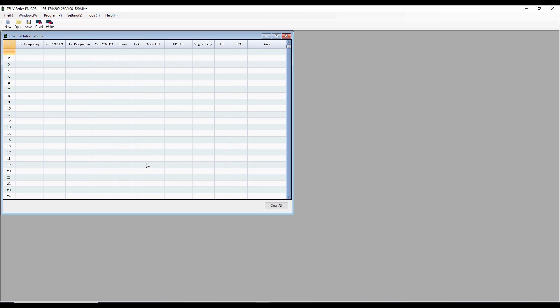Now let's take a quick look at the CPS — this is not a tutorial, but we'll give you an idea of what you can expect. One of the frustrating things I found about the UV-21R is finding the CPS. As you can see, I did find it, but it was quite a search. What we're looking for is on the Baofeng website listed for the UV-17 — specifically the T6 UV series EN-CPS, where EN presumably means English. I have it connected to my radio.